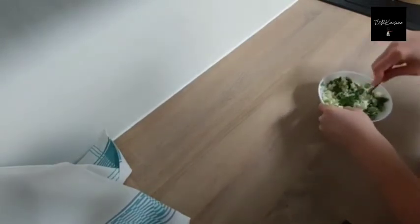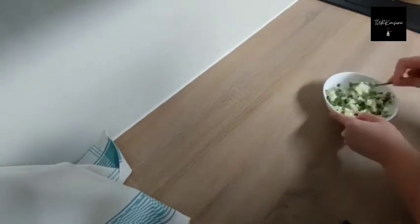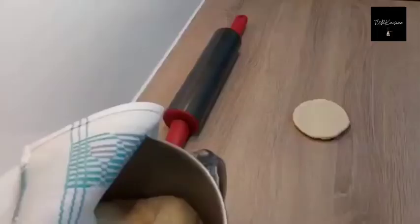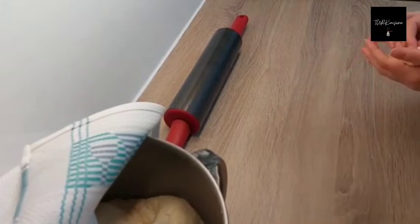By the way guys, you can cook poecha and you can freeze them. Every day you can take two or three and take them to work — they are microwaveable so you can heat them up and eat them for lunch. As you can see, I am now shaping my dough.